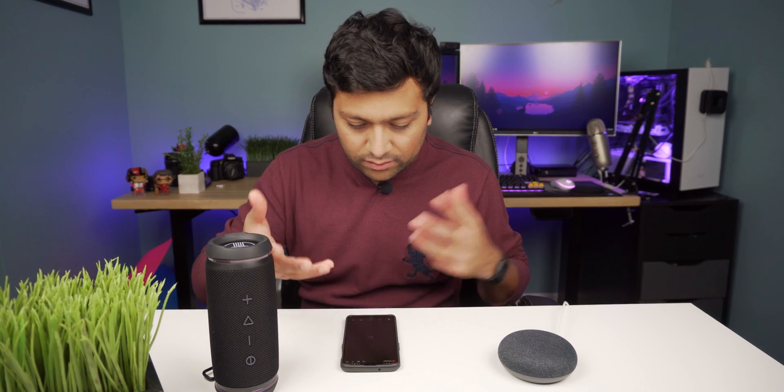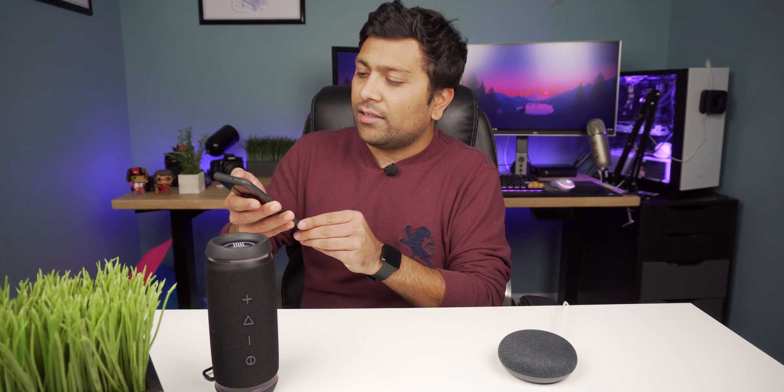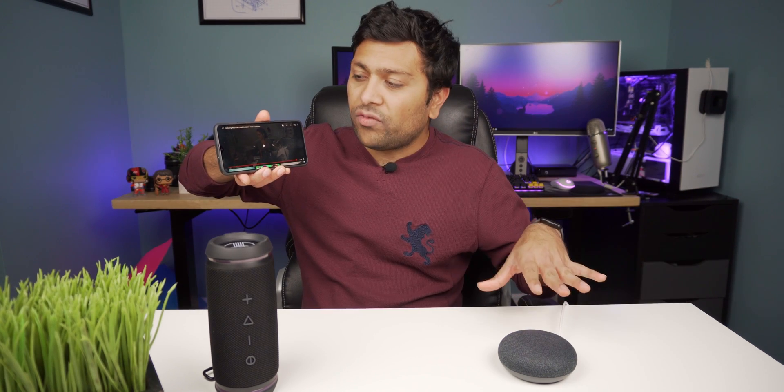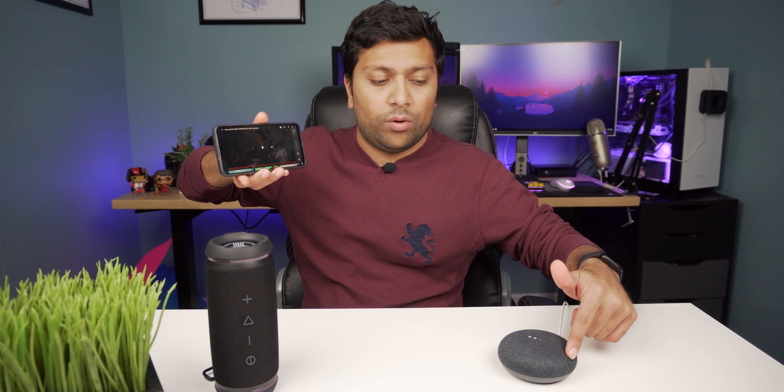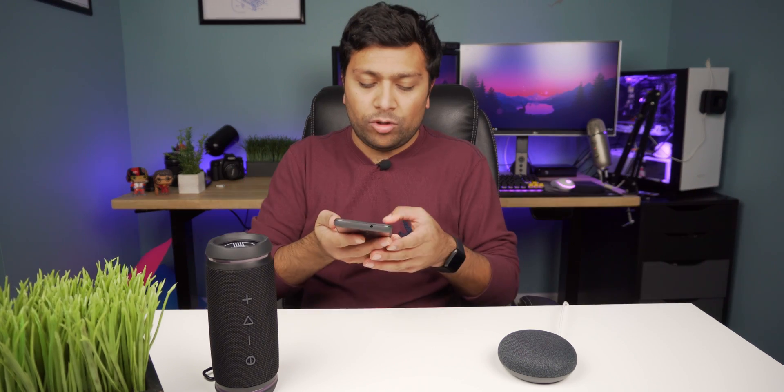Let's go ahead and play something so you guys can see that it is paired up. I'll just go to the YouTube app and play whatever is in my sub box. It is synced up, and you can still control the volume from here. You can also play and pause if you just hold down the side buttons. So yeah, it works. You can use your Google Home as a Bluetooth speaker — even the Google Home Mini — if you just want a little better sound than what your phone can give you.